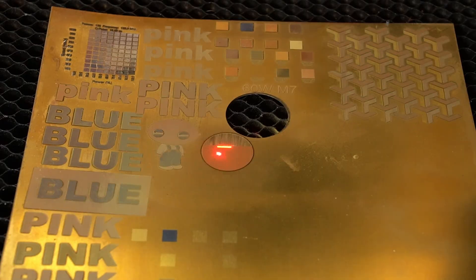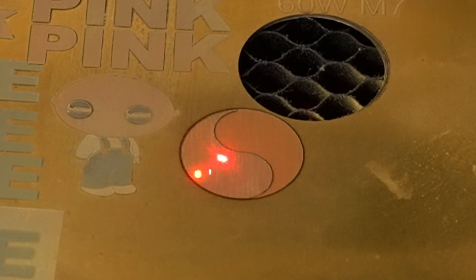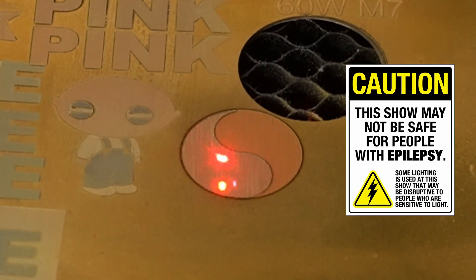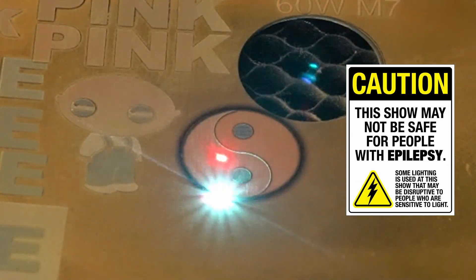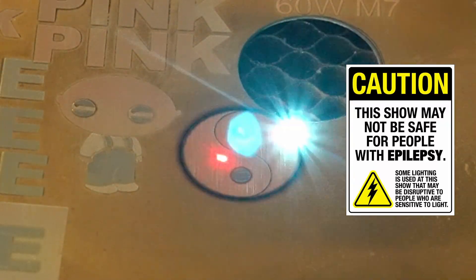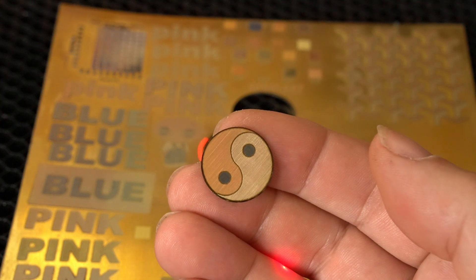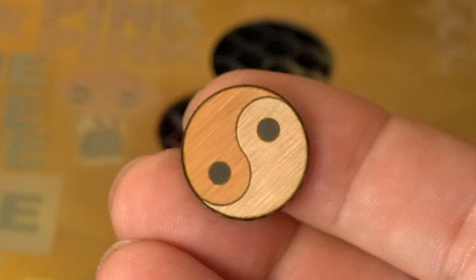Here's a project that really showcases what a fiber laser, and especially a MOPA-style fiber laser, is capable of. I used a sheet of 0.5 millimeter thick brass to create a yin-yang symbol — not just engraved, but color marked and cut. One side was marked in pink, the other in white, and the iconic dots were done in black, all using the laser itself with no paint involved. Achieving this required careful control of parameters — particularly the frequency, speed, power, and the Q-pulse setting, which controls how the laser pulse is shaped and delivered. These settings are unique to MOPA lasers and make precise color marking and clean cutting on brass possible, resulting in a single-piece design that's both detailed and durable — something simply not possible on a diode or CO2 laser.